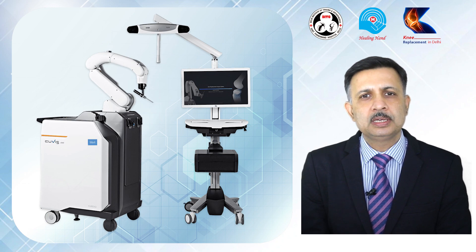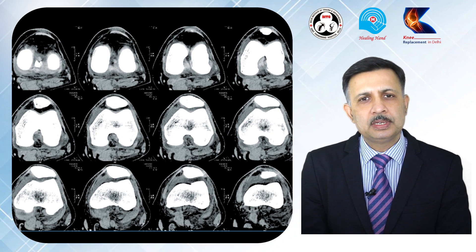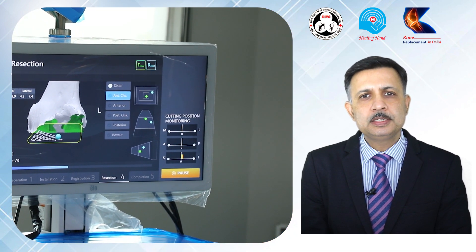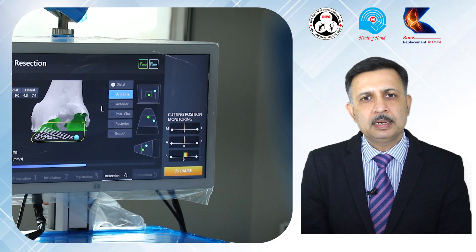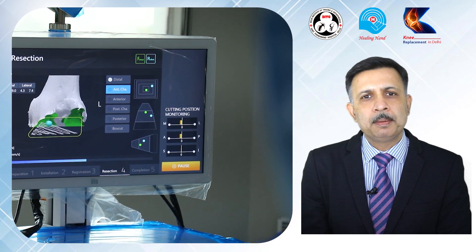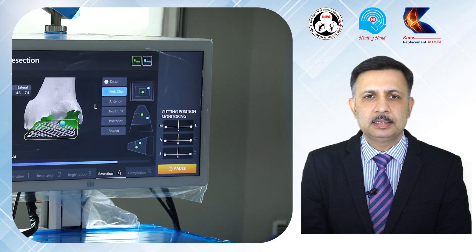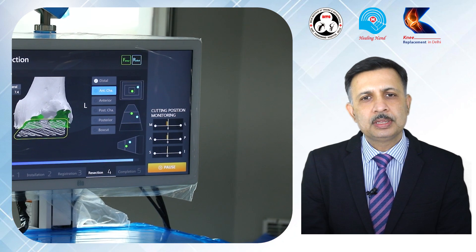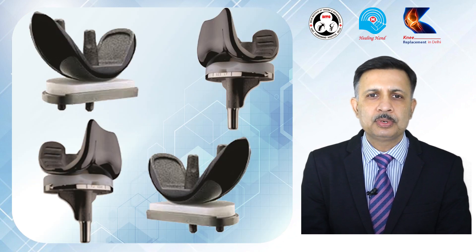In robotic knee replacement, the alignment of the patient's knee is first calculated on a CT scan. With the help of this CT scan, a 3D virtual model of the patient is prepared, and then a personalized plan for each patient is made. According to that personalized plan, the implant size and position is decided. That information is fed into a robotic arm which then takes appropriate cuts with submillimeter accuracy.